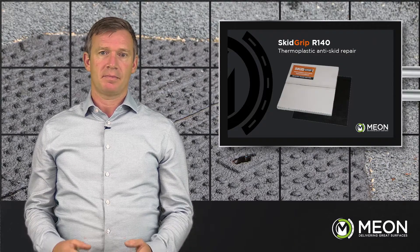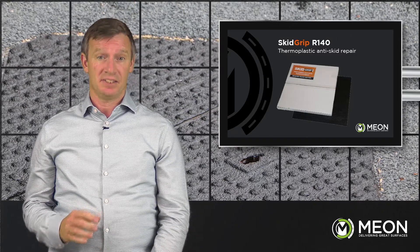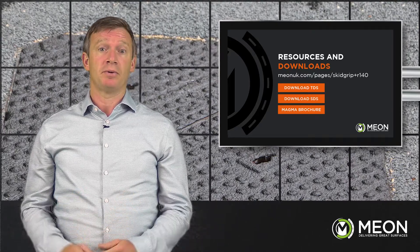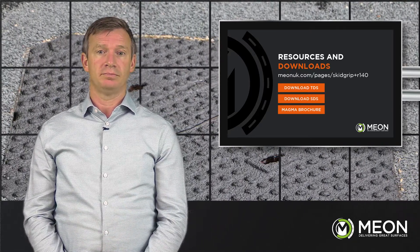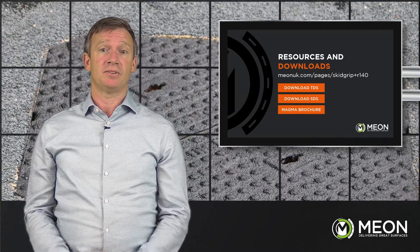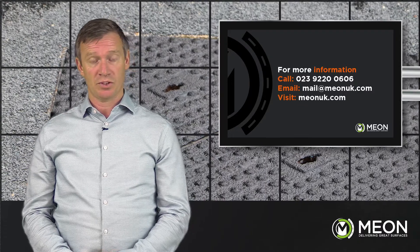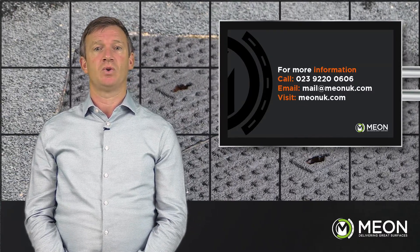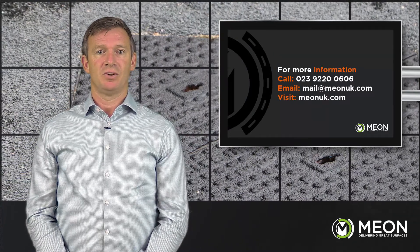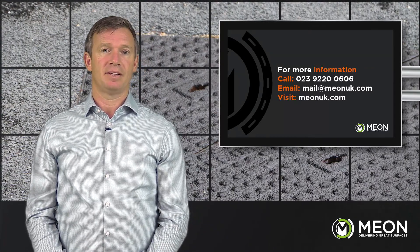The process is simple but effective, and the safety improvements this system brings, especially in high traffic areas, is huge. There's a vast wealth of knowledge that can be found on our website www.meonuk.com — data sheets, brochures and case studies available — along with many guides and how-to videos on our YouTube channel. If you're after any information, a demonstration, or just a conversation, please give us a call on 02392 200 606 or drop me an email at email@meonuk.com. Thank you for watching.